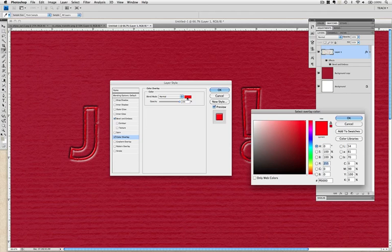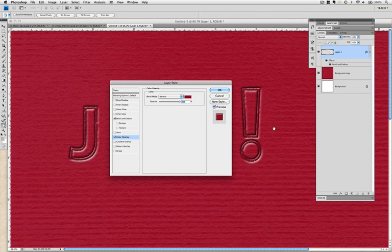We're going to sample that paper using the eyedropper, and it looks a bit better. Now it doesn't have to be an exact match for the color, but close enough. This looks more like it — it definitely looks like we've imprinted a die cut into the paper.